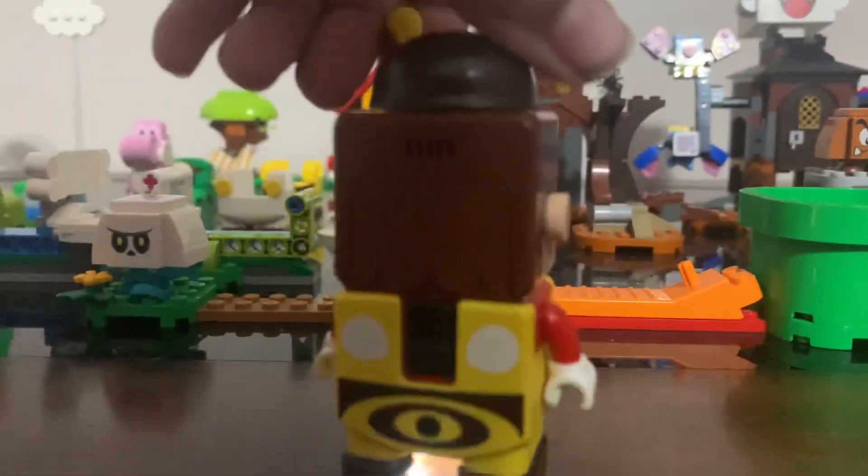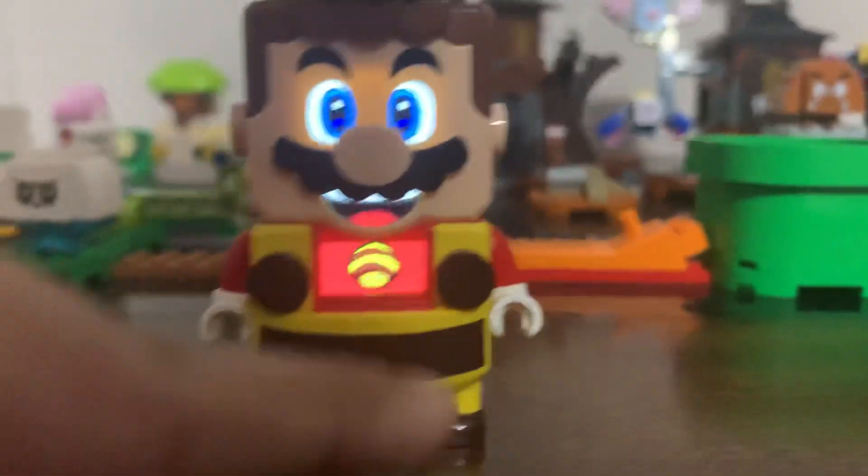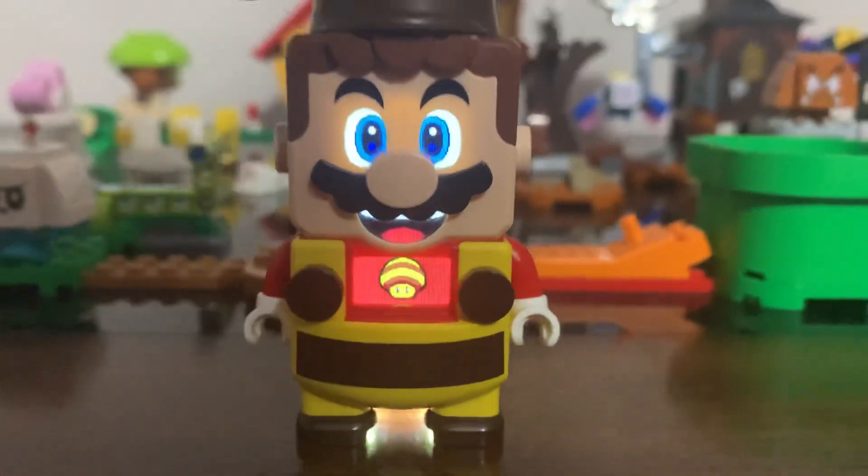Check out Bee Mario's new outfit. He has a bee mushroom. He has ears. He can make a buzzing sound.